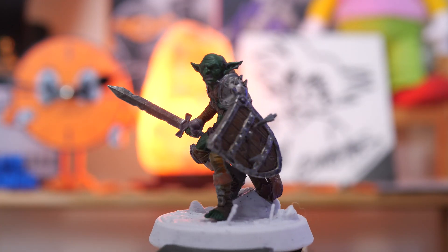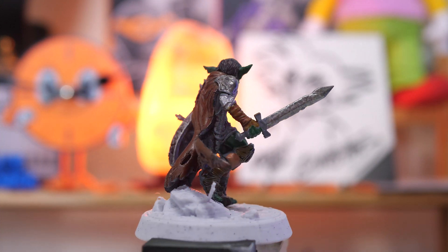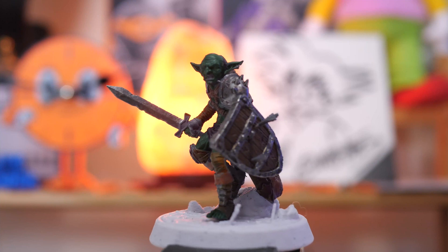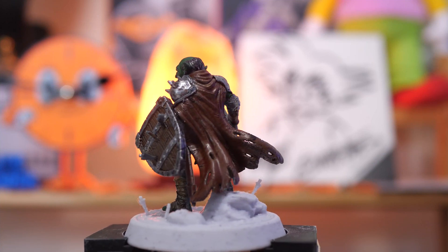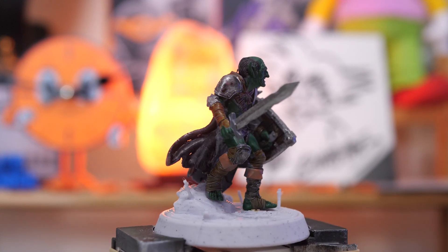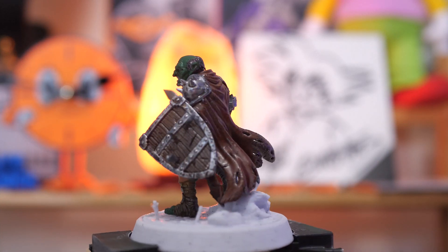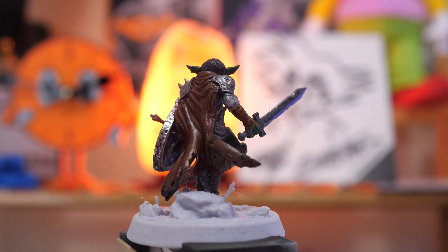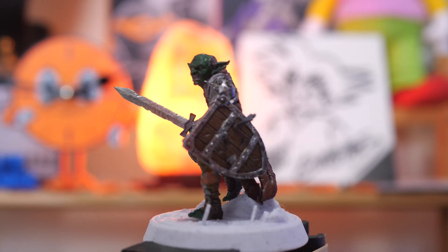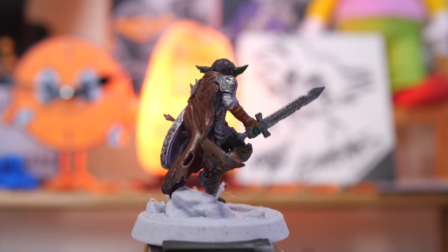Before I wrap this up, I wanted to give you a sense of what the models can look like once you actually prime and paint them. Excuse my extremely amateurish painting ability, but you can see that the detail these models had coming off the printer using this resin is still there. You can imagine that if you put your really awesome painting skills to the test, you can have a model that looks great — way better than mine. And this was done on the Anycubic Photon Mono 4K, so your resin 3D printer is probably way better by now.